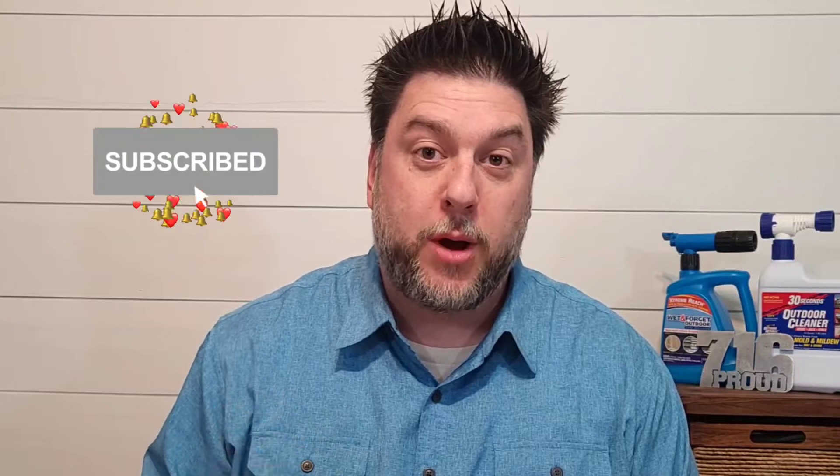This is Jeff with Jeff Reviews for You. My channel is dedicated to reviewing mostly As Seen on TV items. I look at some consumer gadgets and other household items. Once in a while I do a little bit of a DIY just because I like to. If that interests you, I would love it if you would subscribe to my channel and click the bell below so you're notified every time I release a video just like this one.